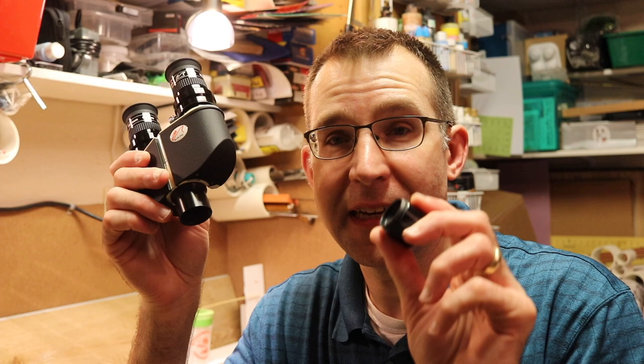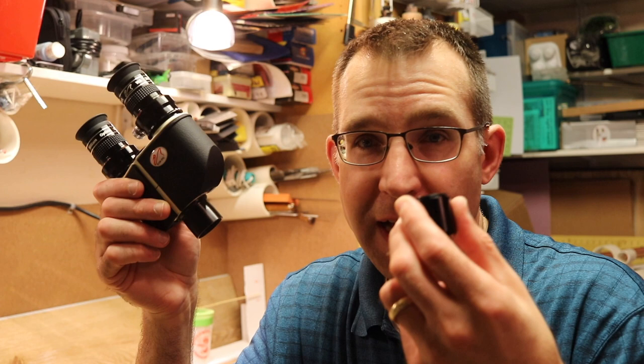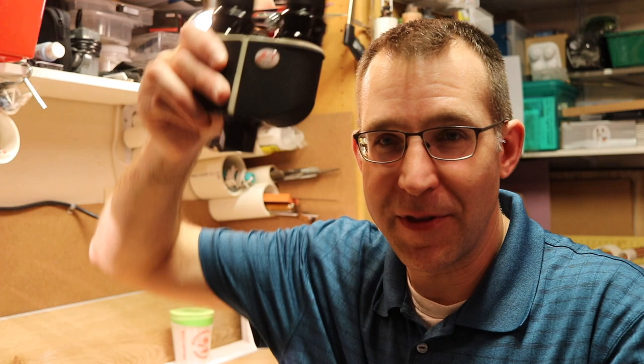If you pick up the William Optics BinoViewers, you get a 1.6x multiplier OCS device you can attach to the bottom. You'll need that to use them with any type of refractor unless you have a refractor that can be shortened to allow them to reach focus. You can also stack these — I have a second one, a 1.25x multiplier. Some Barlow lenses you can unscrew the bottom and screw those onto the bottom of the BinoViewer.